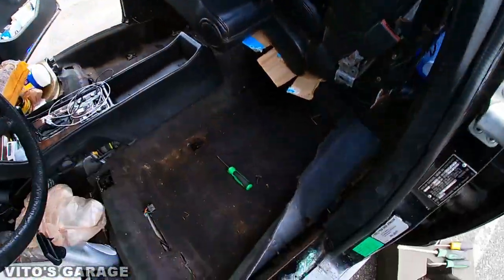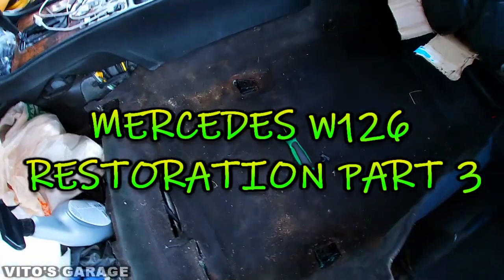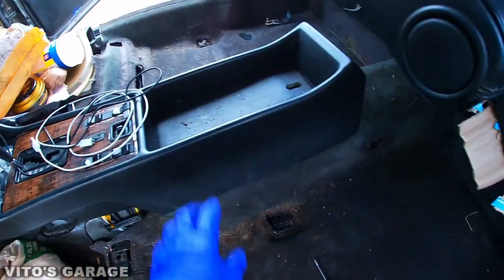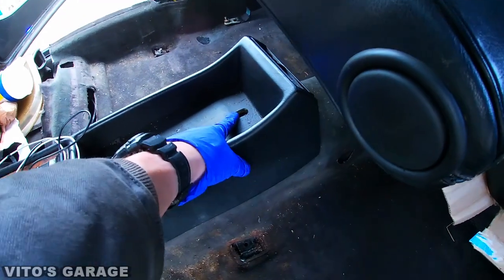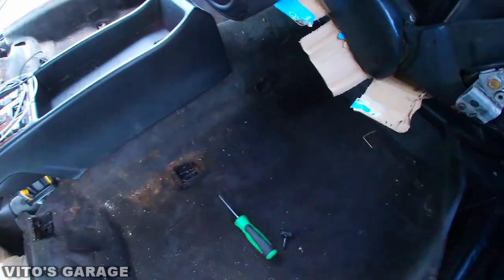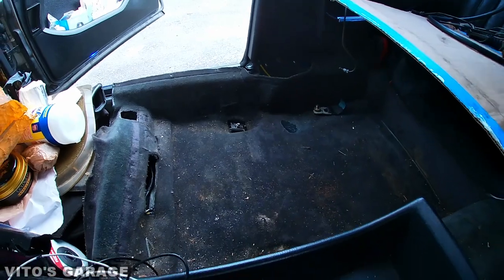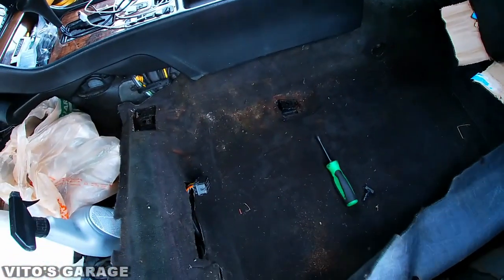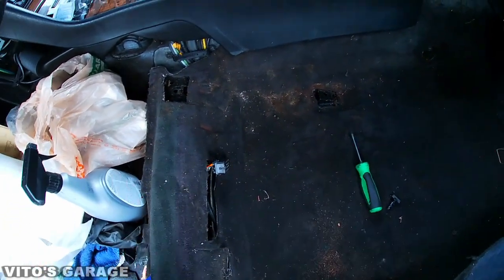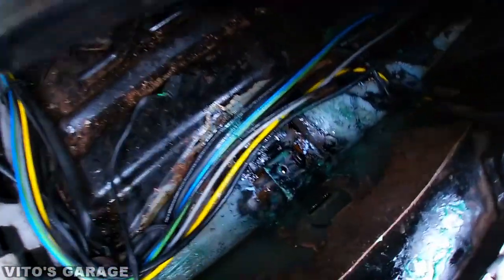Both seats are out now. I'm going to be taking out this carpet. The best thing is to remove the center console, but I just removed the screw over there so I'm trying to leave the center console in place for now. I want to remove this carpeting — it actually goes from this side to the other side — and take it out, clean everything, possibly paint it with fabric paint or something since it's a little faded here and there.